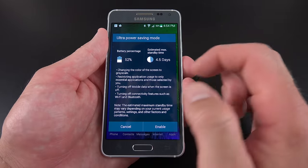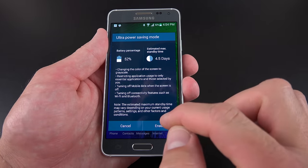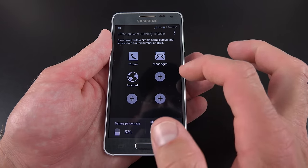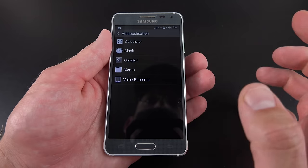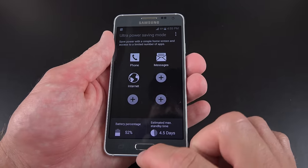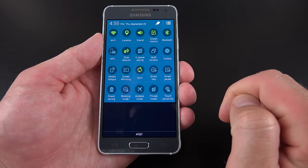You also have ultra power saving mode, a feature familiar from other Samsung devices. If you activate this right now — the battery's at 52% — with ultra power saving mode active, you can see about 4.5 days of standby time. Ultra power saving mode shuts down background apps and optimizes performance for battery life. You get a very simple grayscale interface with a limited number of apps: calculator, clock, Google Plus, memo app, and voice recorder. Very limited capabilities, but your phone will last a lot longer.